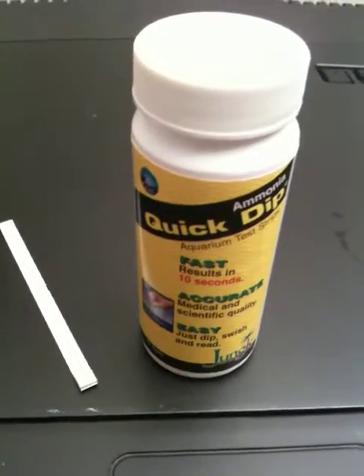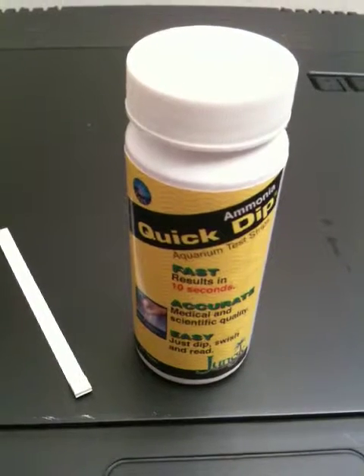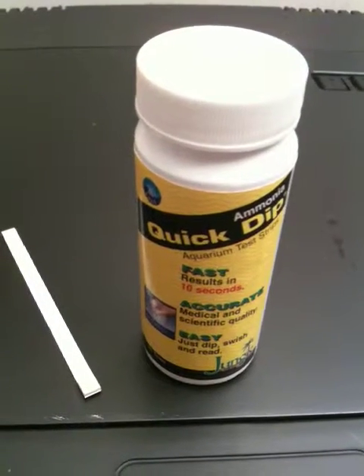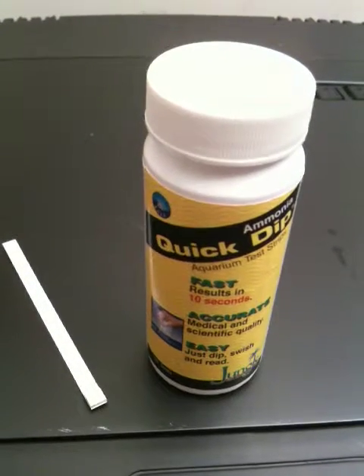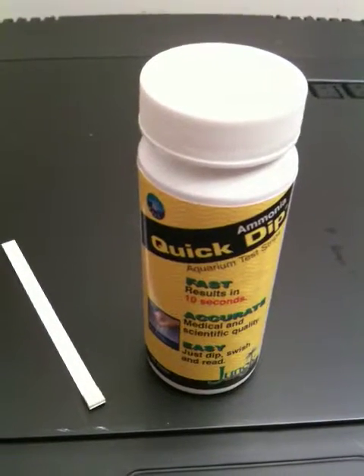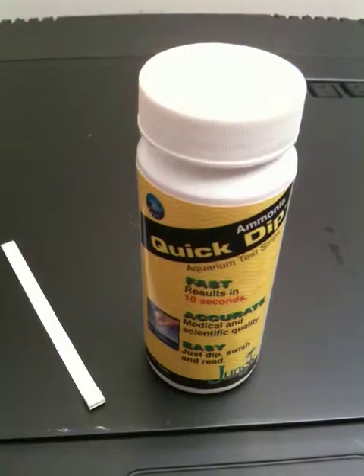This is a quick way you can tell if your tank has cycled or not. Just do a test every day for the first 30 days. And that's setting up an Oceanic BioCube for saltwater.